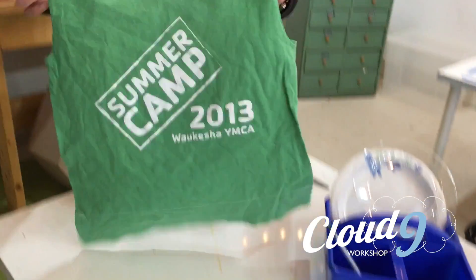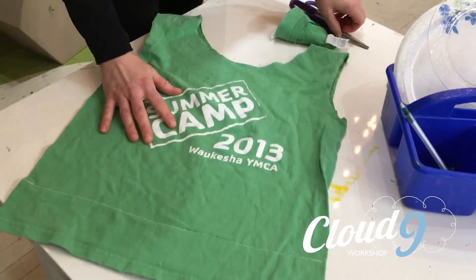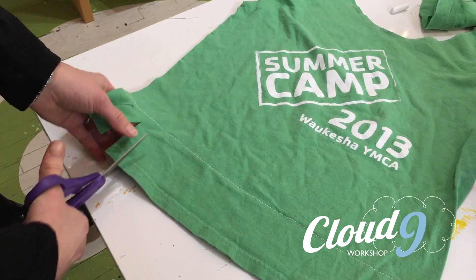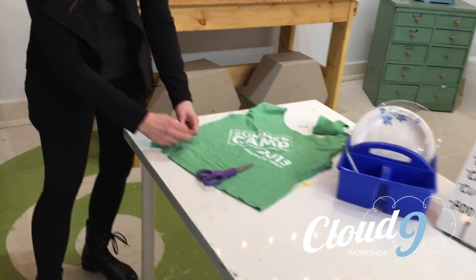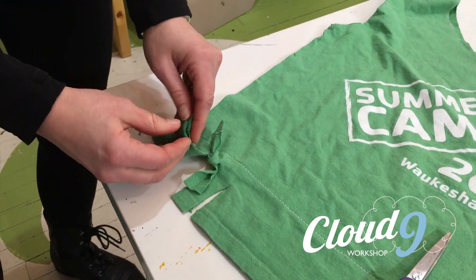The basic bag is done. But here I'd also like to add some fringe. All I need to do is cut little strips below where I've sewn. You can make them thinner or thicker. You can also then start to tie them.